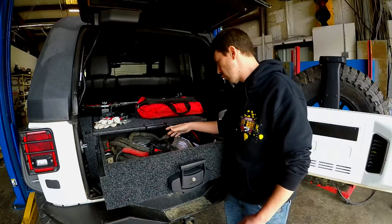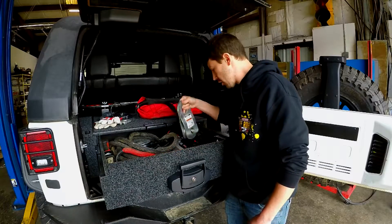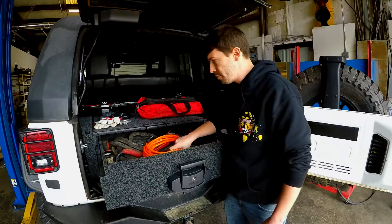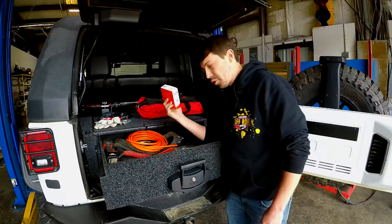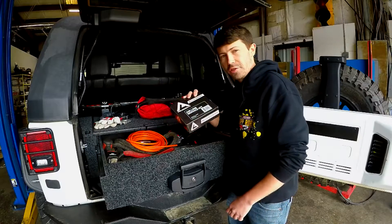There's tons of room in here for tools, gloves, drill equipment, snatch blocks, D-ring shackles, ARB pump-up kit for when you're airing your tires back up, electric impacts, snatch ropes, spare parts like U-joints for all you guys running ARB air lockers, and ARB air service kits.